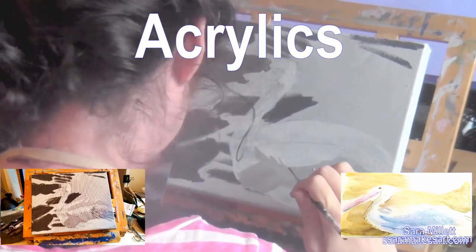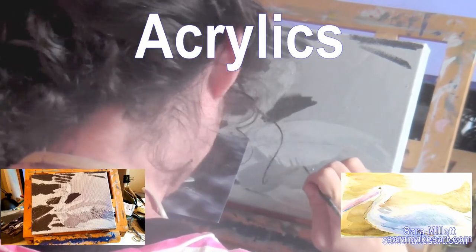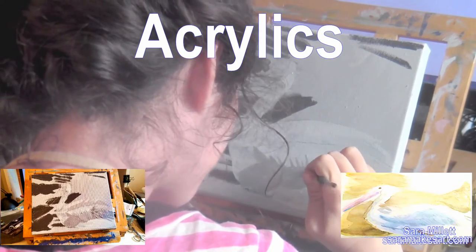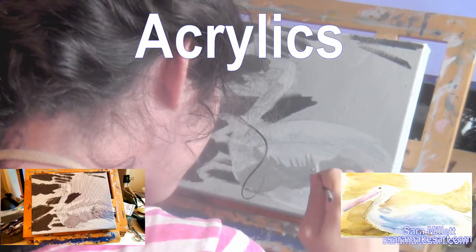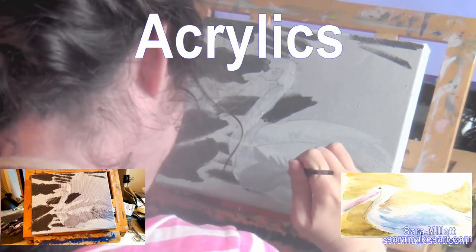Just like with the watercolor version, I'm painting the shapes between the feathers. I'm using my liner brush for these, even though the lines aren't super thin, because I need that almost triangular shape. The round brush, even the smallest one, doesn't give me enough control for that. I think a liner brush is for painting fine detail, not just for painting fine lines necessarily.